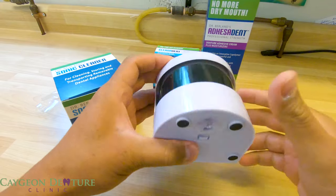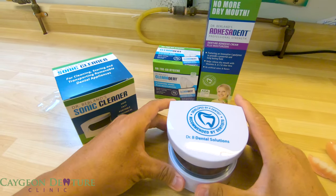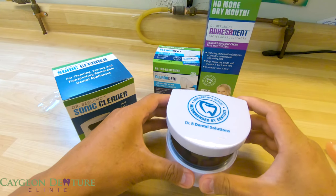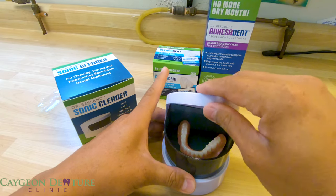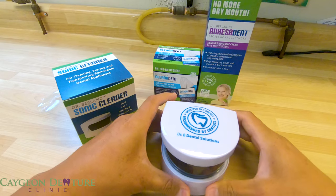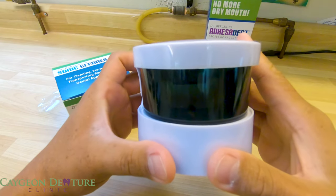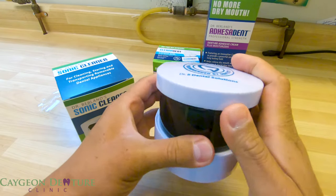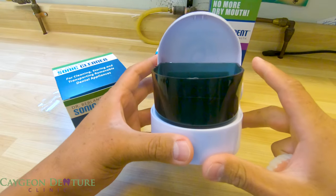It also has a suction cup so you can place it on a surface and it will stay in place while it's vibrating. I'm not going to put any solution in right now, but you can hear that it vibrates. This will be a great addition to use with your soaking solution.